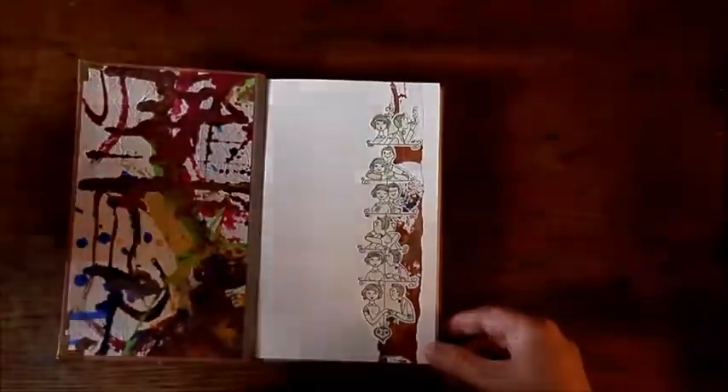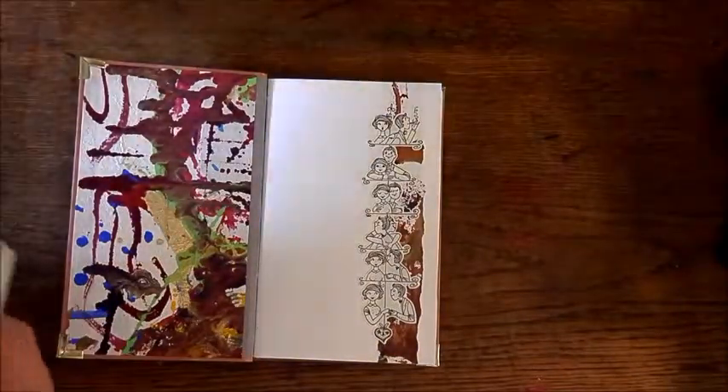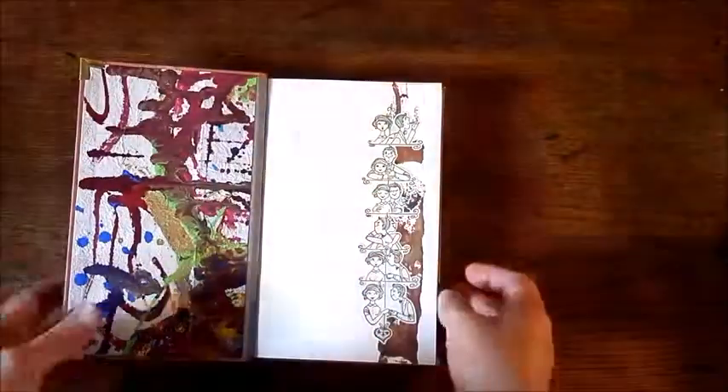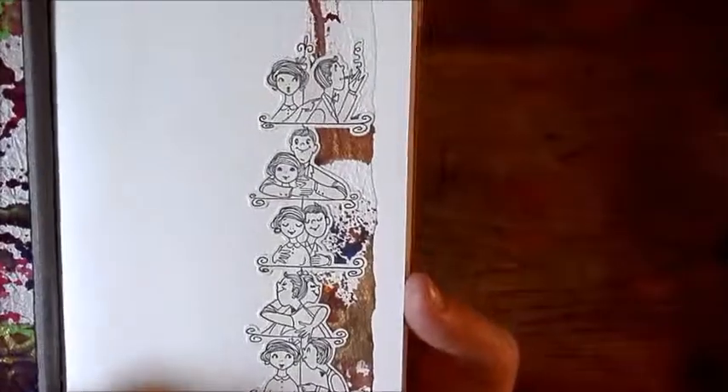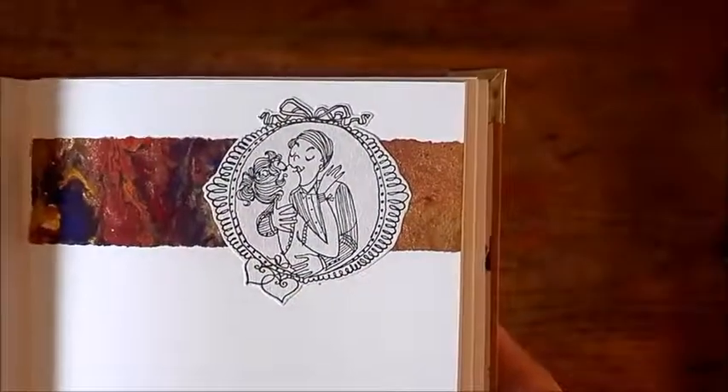I cut some illustrations out of the actual book that was in this cover. That's what's left of it. There are some illustrations in there — I cut some of the nicer, cuter ones to embellish the book a little bit more, like this one with the sequence of the couple. All of the illustrations I used I backed with a strip of that handmade paper.